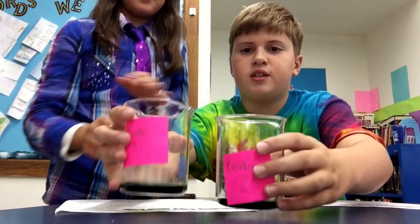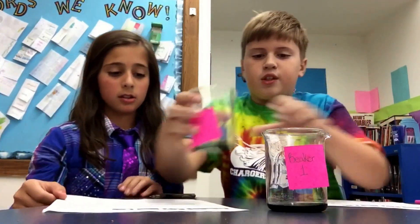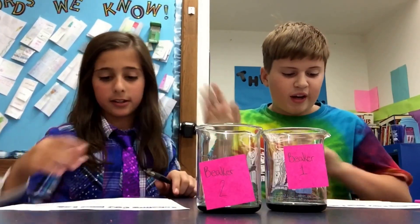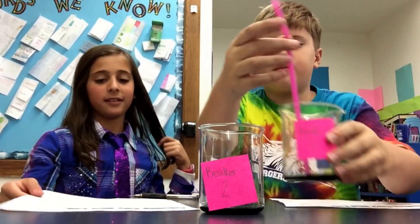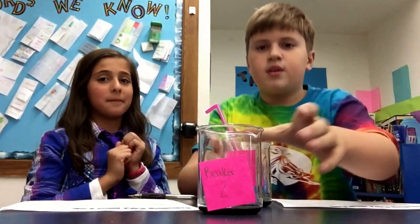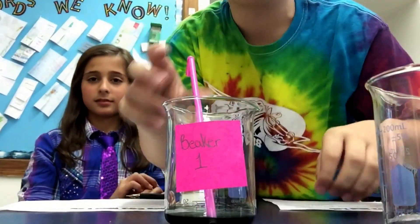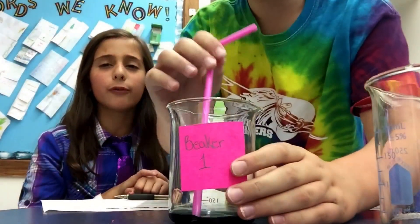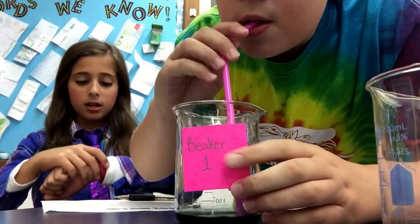So we have Beaker 1 and Beaker 2. The next step is repeat step 3 for Beaker 1 — oh, we already did that. Put a straw in Beaker 1, so this is your part. It's a little crazy what we're about to do. I'm going to get closer so you can actually see the transformation. Do you want to get ready to start your timer? How long do I do it for? Until it turns color. Ready? Set. Go.